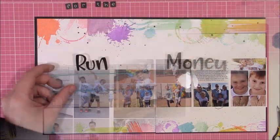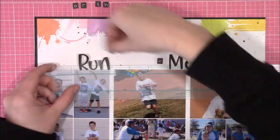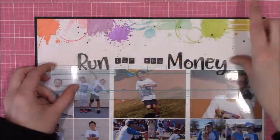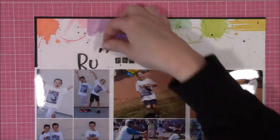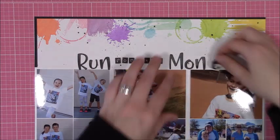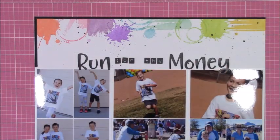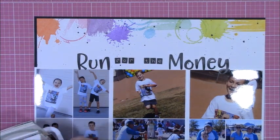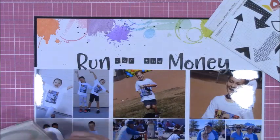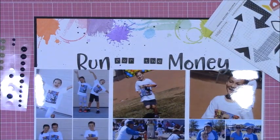I also tried something new where, when I was printing out my photos, instead of covering the open area with printed journaling on cardstock, I went ahead and typed up my journaling on the actual photo and printed it out on my photo printer. I really liked that — it was a fun little quick trick. And then I just went and got some black Doodlebug alphabets and did my title. I wanted to keep it simple so the colorful stamping would stand out, and I didn't want to take anything away from that.